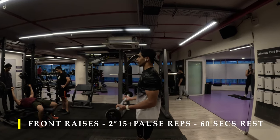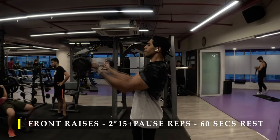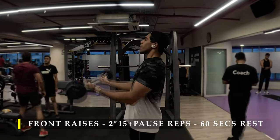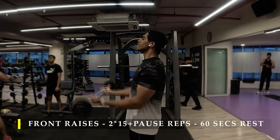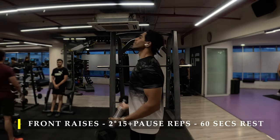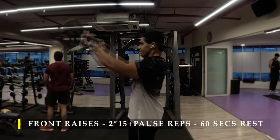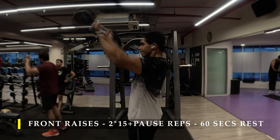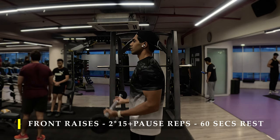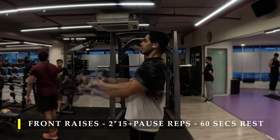Post completing that, I moved on to a simple front raise with a barbell. I always start with my elbows at a 90-degree angle and try to raise the barbell as high up as possible — always cross your eye level, take it above your head to feel the maximum contraction in your front delt. You can also do it with dumbbells if your wrists feel restricted with the barbell. Just make sure your elbows are slightly bent, not completely straight, so your biceps are slightly activated. I've done a 15-plus pause repetition set — two sets with 60 seconds break in between.